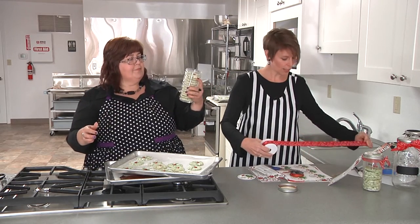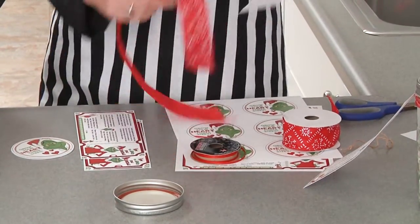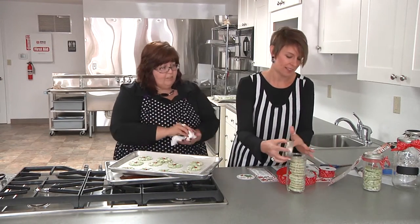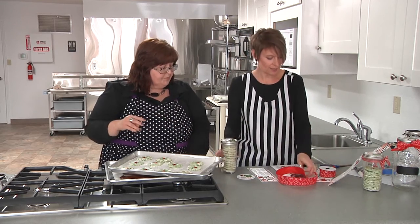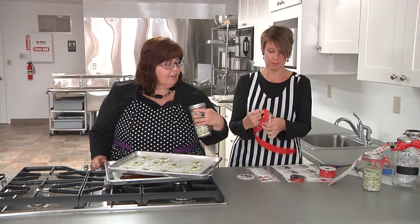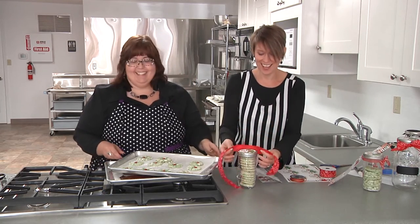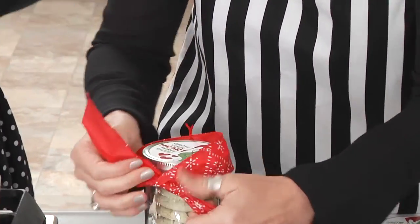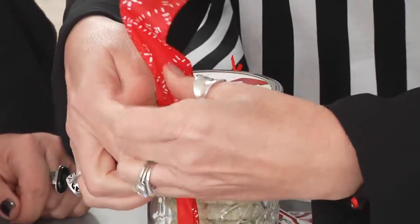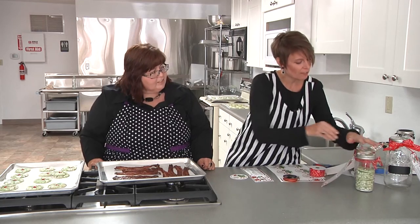Now we're going to cut our ribbon. Just try to get close to a dozen cookies. Look at that — they fluffed up! The fluffy ones are greater. So there is our dozen cookies, we have got the topper on it, and now we're just going to put our bow on. 'Grow your heart three sizes.' You'll probably get an enlarged heart from all the sugar! We tie it off — that bow must have wire, which makes it even more fun. And so there we have our finished product.